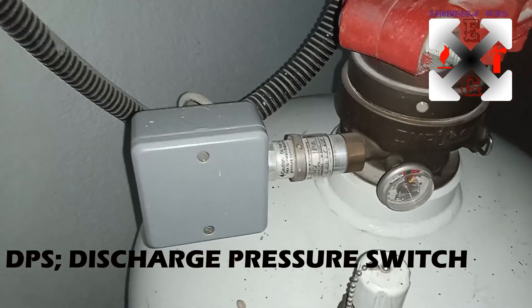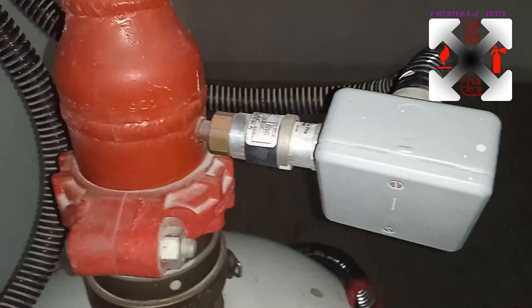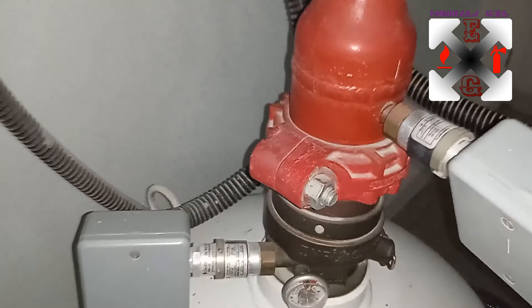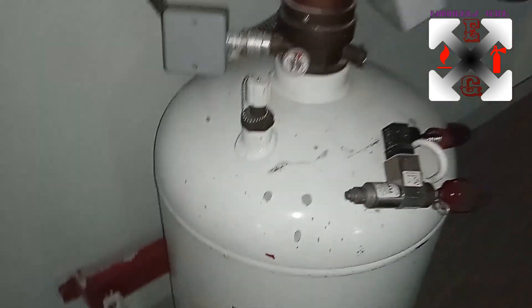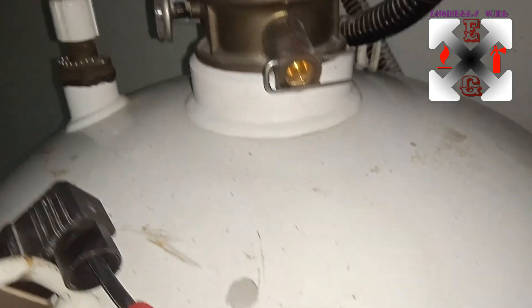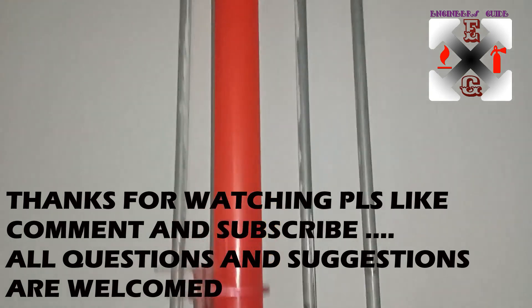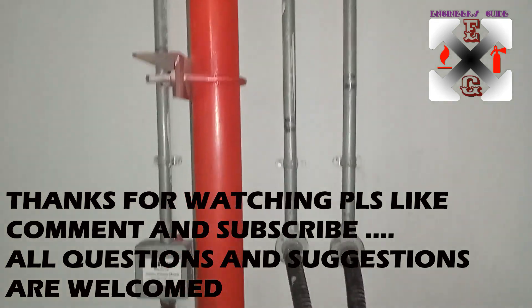That is the discharge pressure switch. When you look at the discharge pressure switch and the LPS side by side, they look similar but they are not the same — when removed, the sizes are different. So even if you are unsure, interchanging them won't work because they won't fit. That is the cylinder, and this is where you fix the IVO to energize it or put it in an active condition. This is the pipeline going straight up into the protected room.